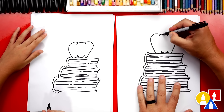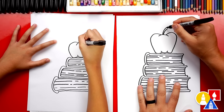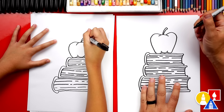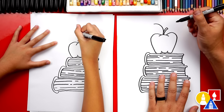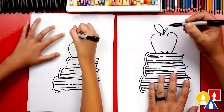Our apple is missing a stem. Let's draw two curves coming out that get further apart towards the top, then connect those two together. Now let's also draw a leaf — draw a curve coming out to the left, then curve back down and connect to where we started.